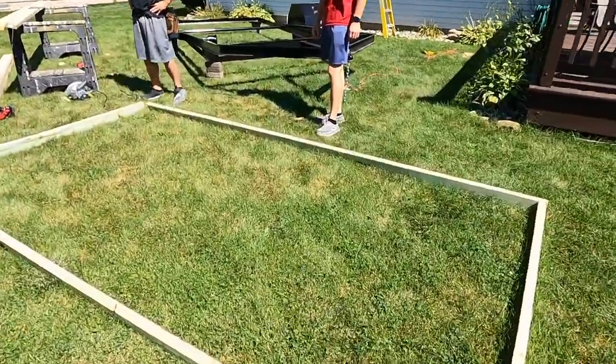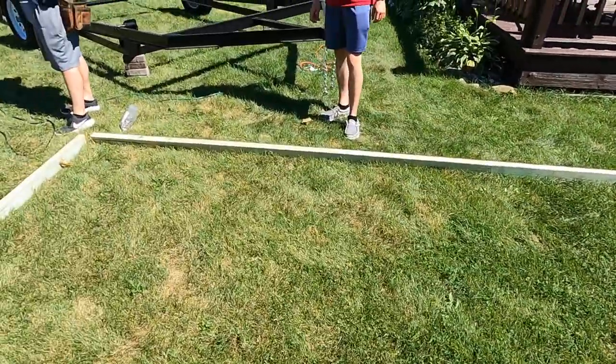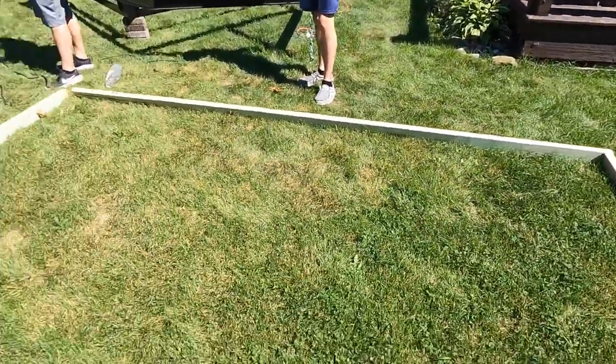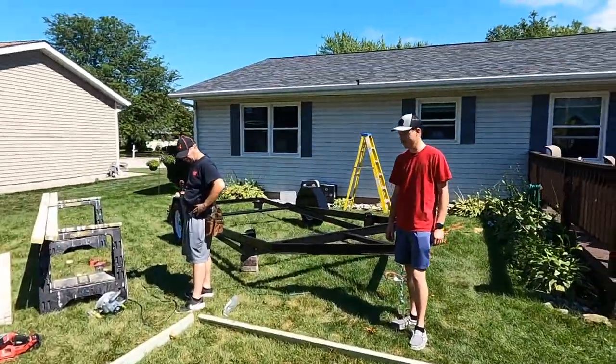We measured out the frame — just the outside, no braces or hole framed yet. Now we're going to take it out of the bow frame and put it together on the grass, then put in our floor bracing and frame the water hole. The boards have been sitting in our garage since March and they were treated so they're a little warped, but that'll straighten out once we bolt and screw them together. We're going to have another brace here and maybe one more back here with some cross bracing for extra support.